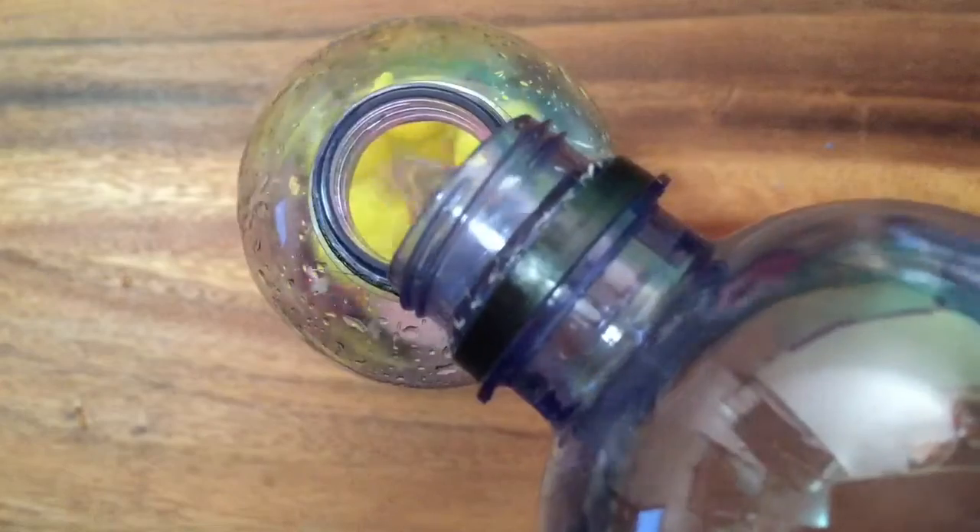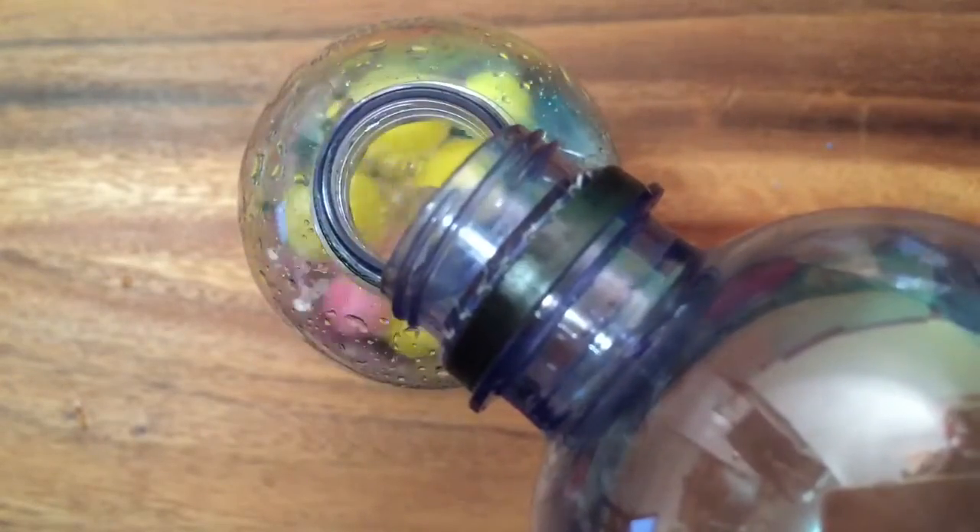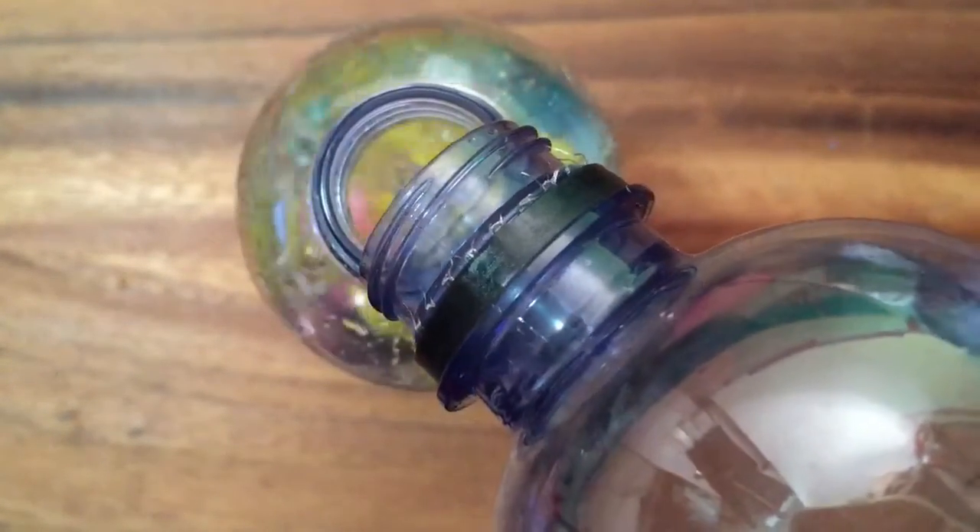Now I'm going to fill up my water bottle some more. The pom-poms float at first but they get absorbed with water and then they sink. Now I'm going to fill all the way up to the top.